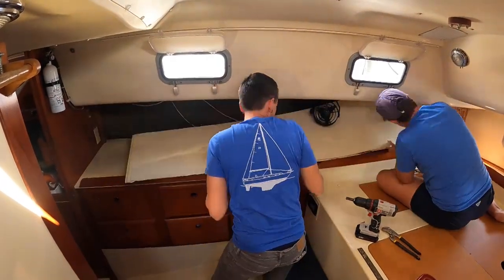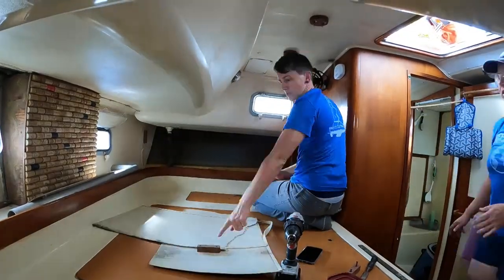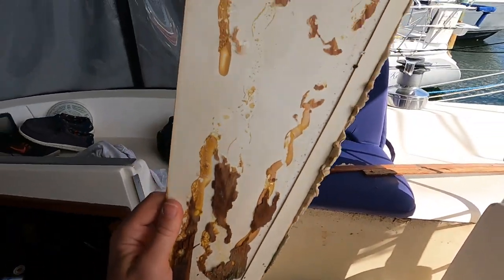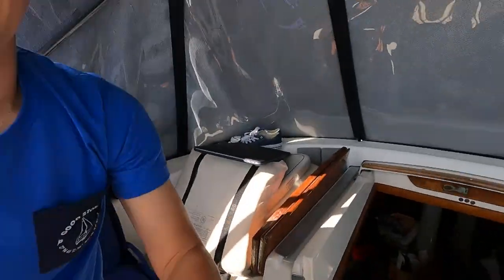Next, the gross task of removing the wall covering. This took some elbow grease, but all in all, it wasn't too difficult. It's pretty nasty. It'll be nice to have a clean aft cabin that's going to look great and bright and new, and most importantly, it'll be clean.